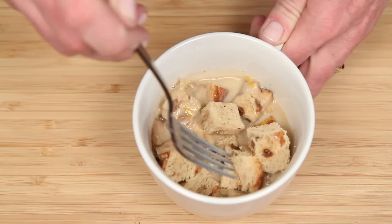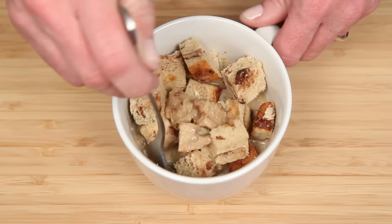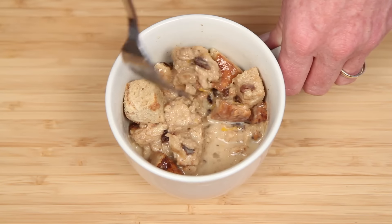Just push the bread pieces down into the egg mixture. Obviously, the more bread you get in here, the more dense your French toast will be. Carefully churn all this around to get all the bread pieces soaked. Try not to break up the bread pieces too much.